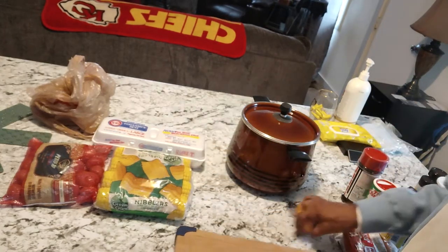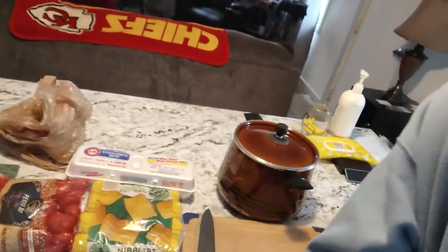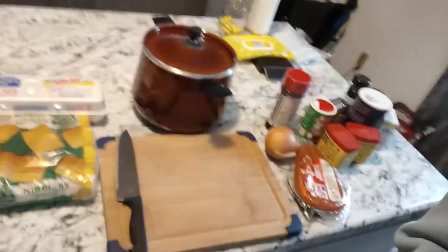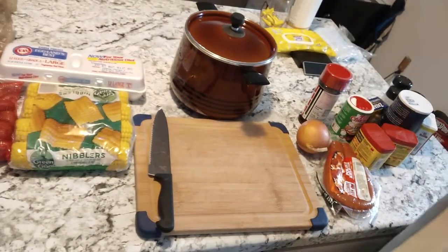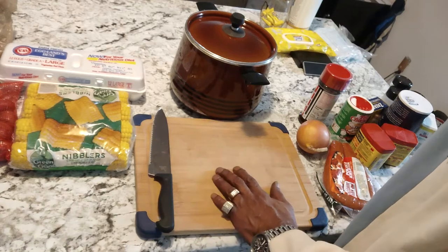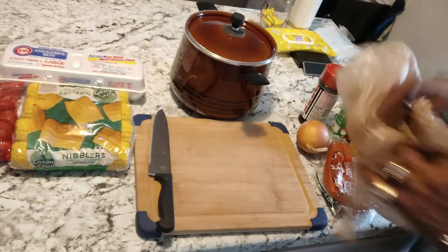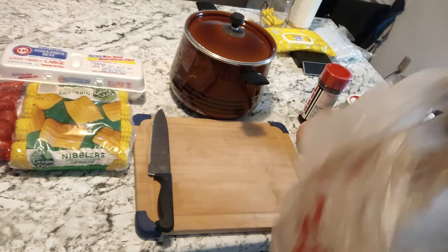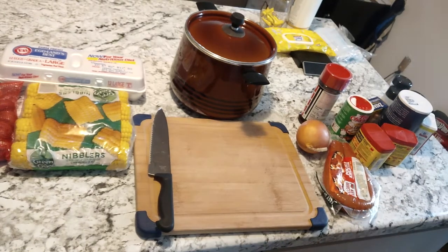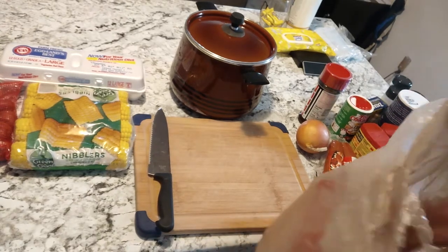I don't know if y'all can see, but I'm gonna make sure y'all can see. We're gonna be working right here — as soon as I get completely set up. I don't mean to be quiet on you guys, I'm just trying to get everything set up.